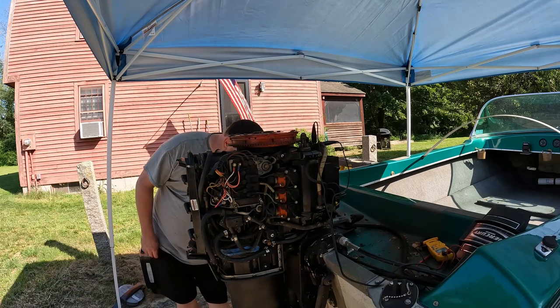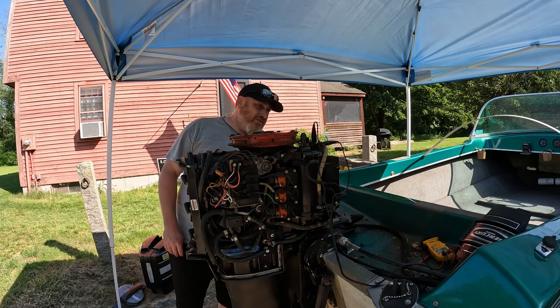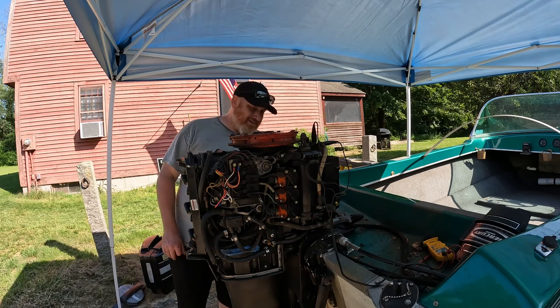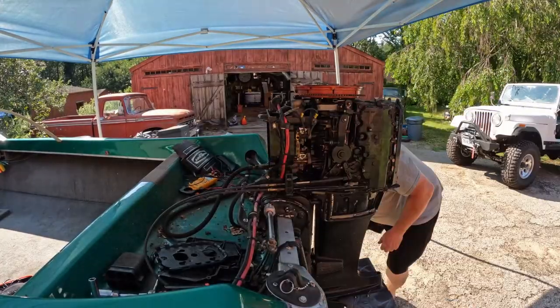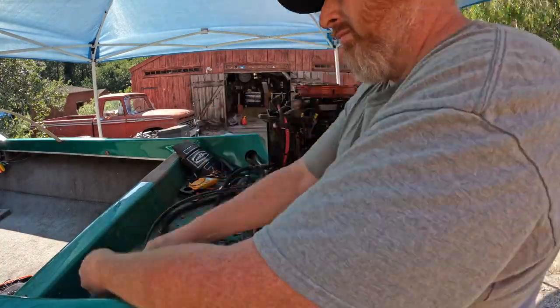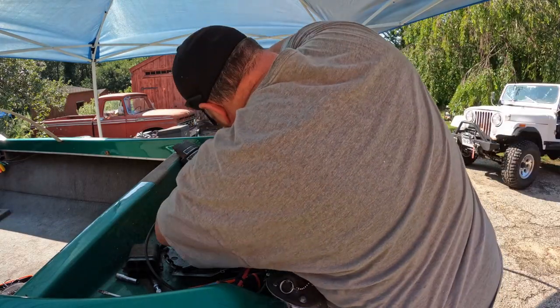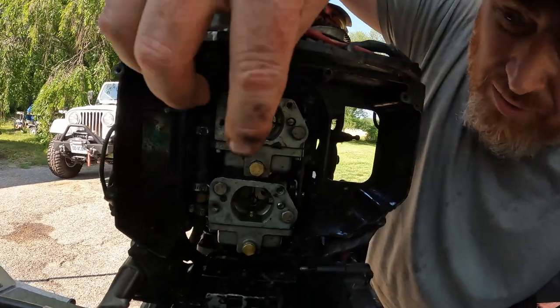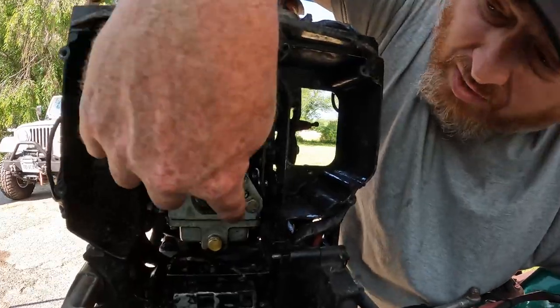Maybe we should just pull the carbs off and see what's going on — throw them on the bench and clean them out. Clip all these wires while we're at it. I pulled the drain screws which drained the bowls, and both of them had plenty of gas in them. So I'm assuming it's clogged jets.